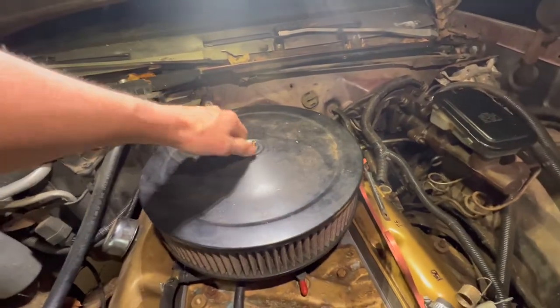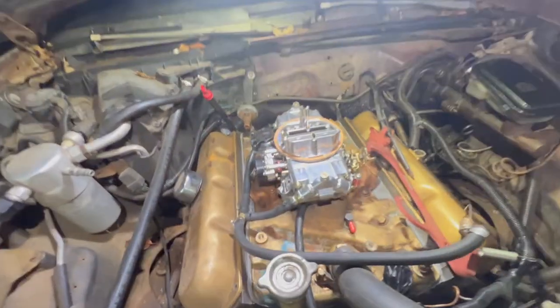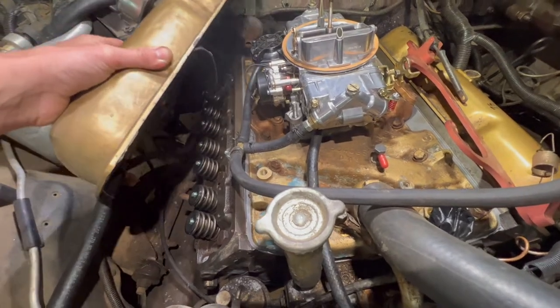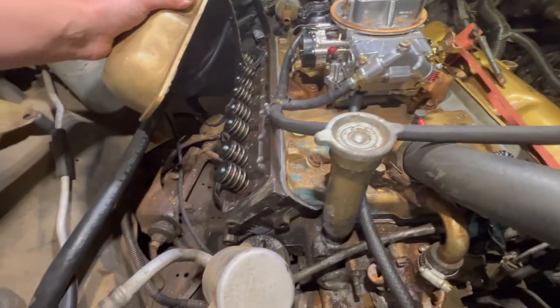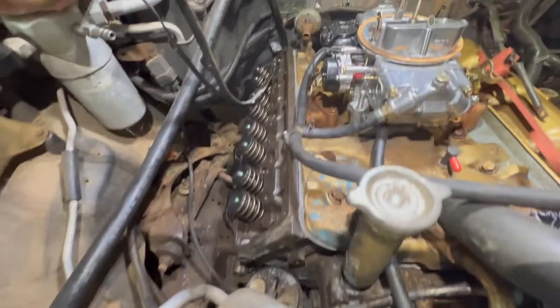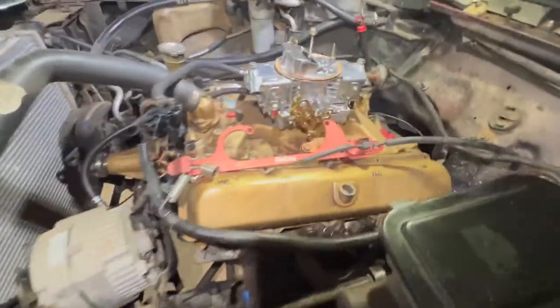I just have the air cleaner on it in case it rained last night — I didn't want to risk getting any water in anything. The valve covers are just sitting on, more about keeping debris out. We're going to put the rocker arms and push rods in. The heads are torqued to 130 foot pounds — I did a sequence of 25, 50, 100, 130. The intake manifold I torqued to 35 foot pounds.